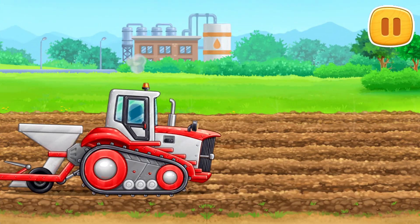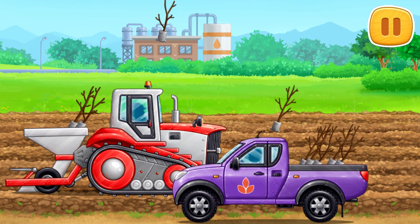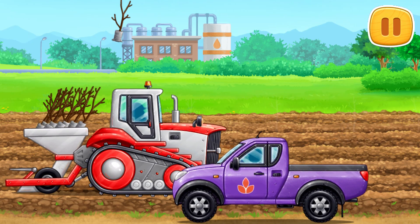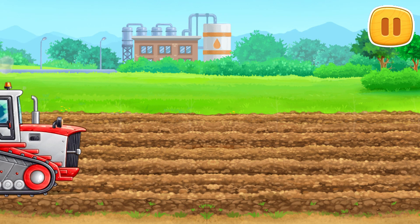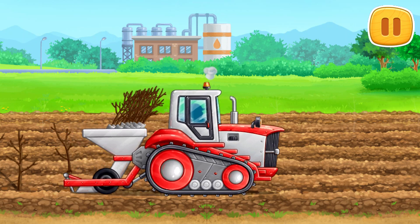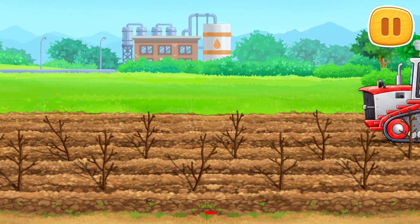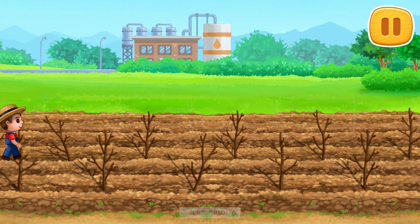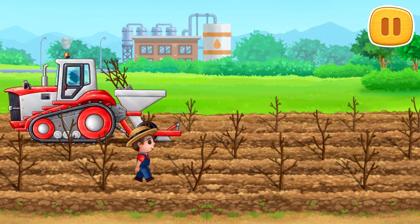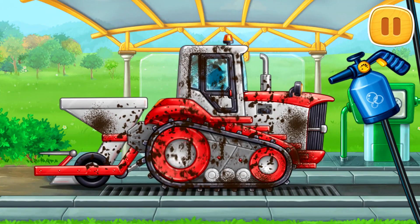Let's plant the young trees. We need to wash the tree planting machine.